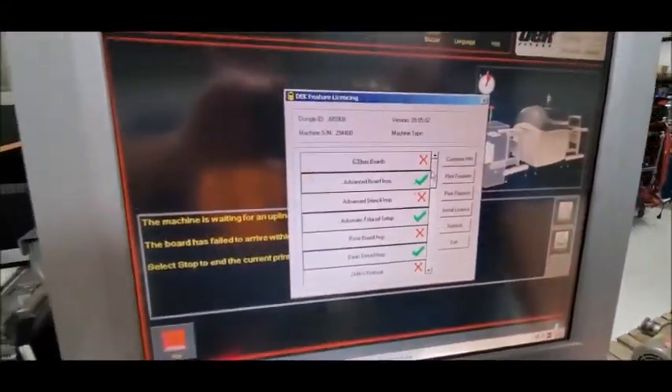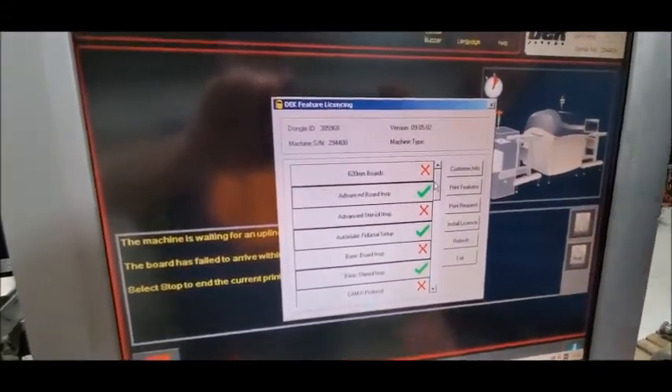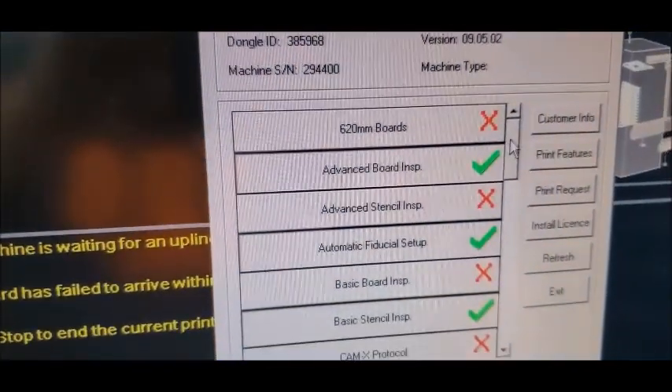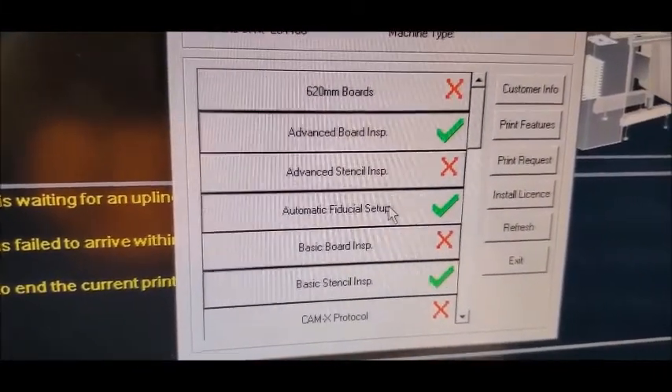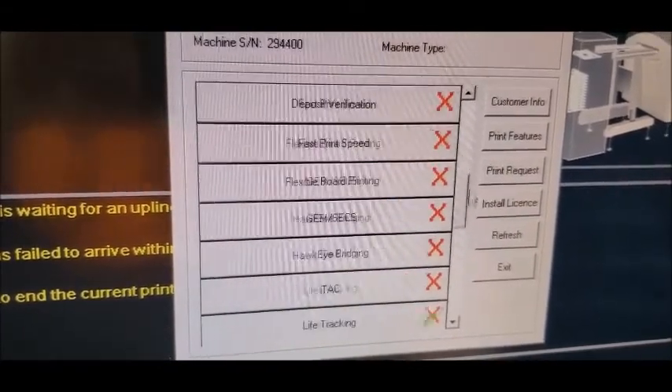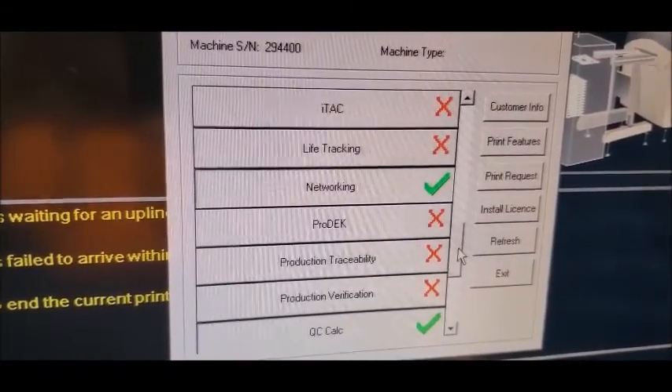Let's talk about the options that are installed on the machine. There are 2D inspection options — advanced board and basic board — for basic stencil, along with automatic fit. It's also got the QC calc option and networking.